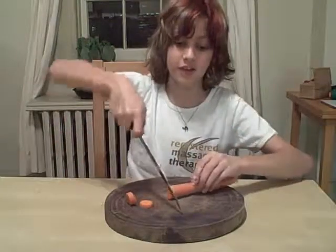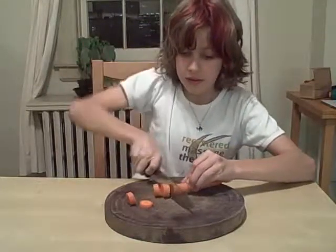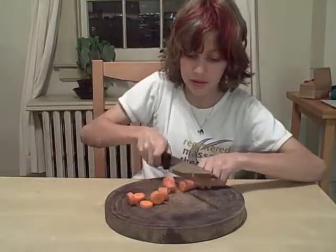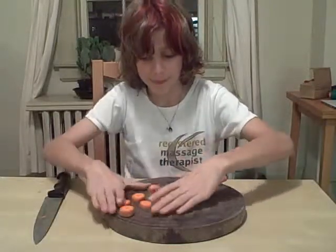I'm pointing the tip of the knife down and rolling the knife like this, which allows you to cut a lot more and a lot faster as opposed to lifting the whole blade. You can hear the difference very well. That's the first lesson and I hope you enjoyed it.